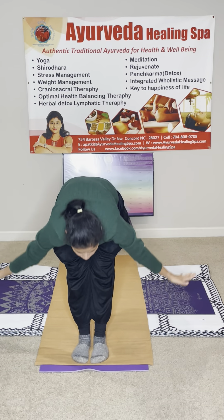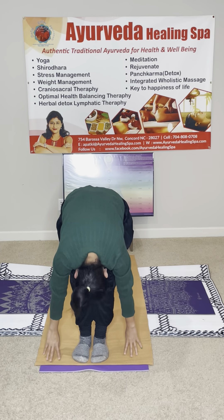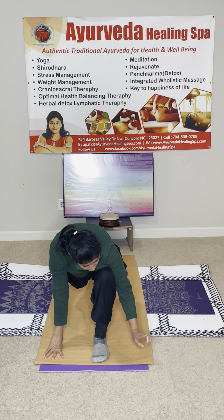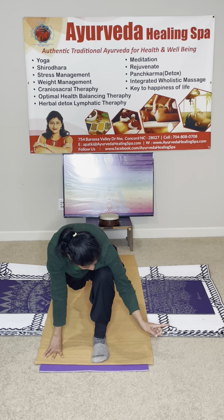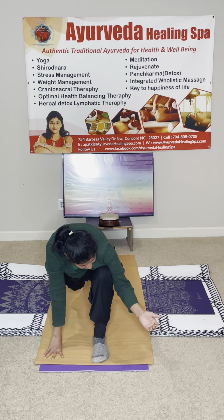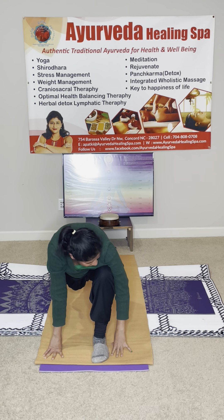Exhale into the forward fold. Your nose goes to the knee if you can. Inhale, right leg goes back. Bring your feet forward in between the palm — walk forward. Put your hands down. It has to be in one line.